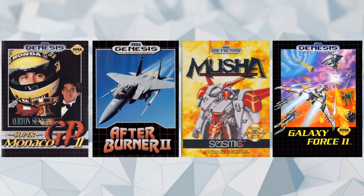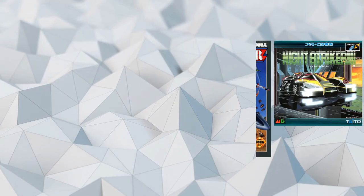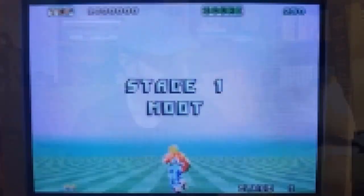The XE-1AP supports 10 games for the Sega Genesis or Mega Drive, the Sega CD, and the 32X. Here are the two games I'm going to show you in action, both for 32X: Space Harrier and Afterburner. Let's play.